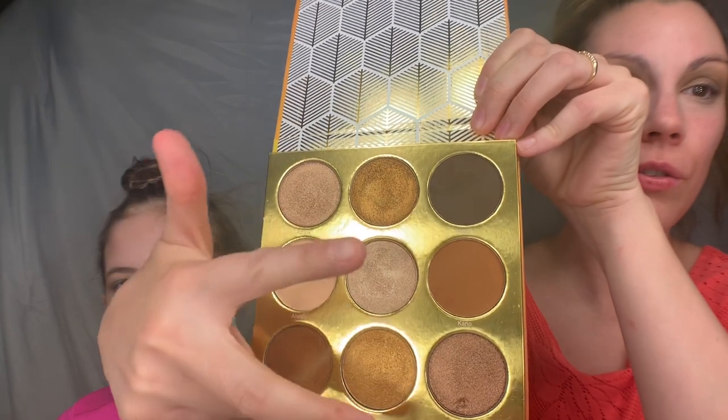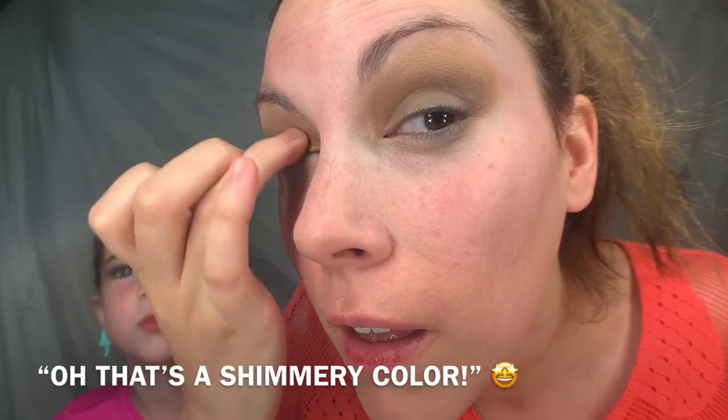Now what color are we going to use? Can we pick whatever lipstick we want? I'm taking these two gold shades and just mixing them with my finger, and I'm going to put it right on the lid. Oh, that's a shimmery color! It is — I'm putting it right on the lid. You just tap your finger in there.